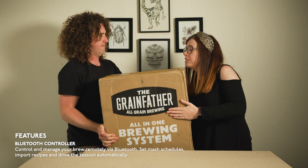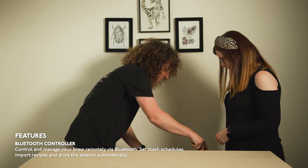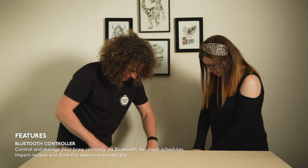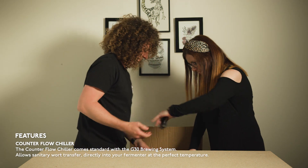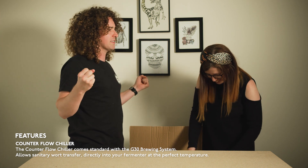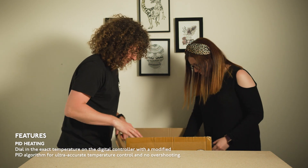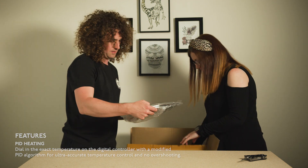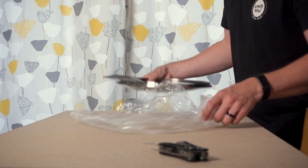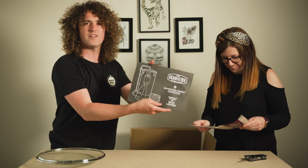That is heavy. I'm nervous about putting a knife into things in case I scrape the stainless steel. Feels like Christmas. So this is the lid for the Grainfather. It's come with a Mangrove Jack craft series dried yeast guide and the Grainfather instructions.